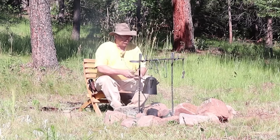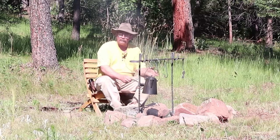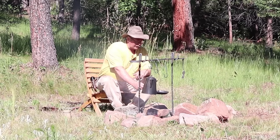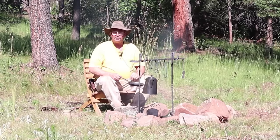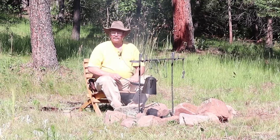Welcome back to Black Bear Forge. The skillet holder I'm going to make is really quite simple. It's adjustable for height, holds a skillet right over the fire where you want it, swings out of the way when you don't want it. Only one piece of material, no moving parts. Let's head to the shop and see how this is going to work.